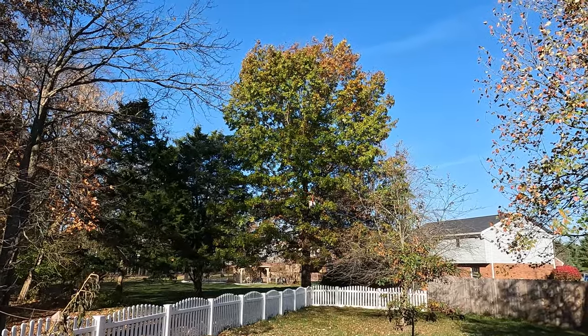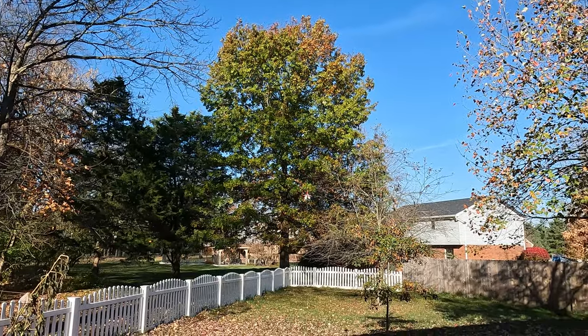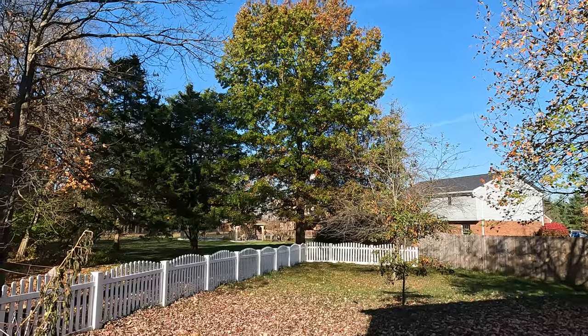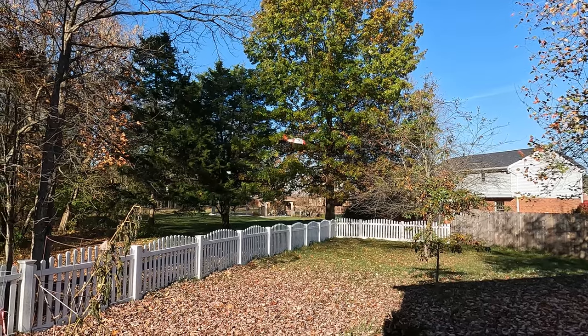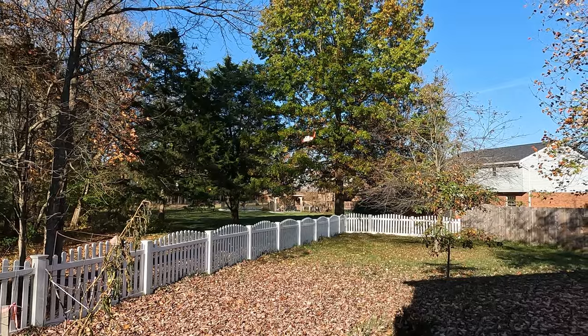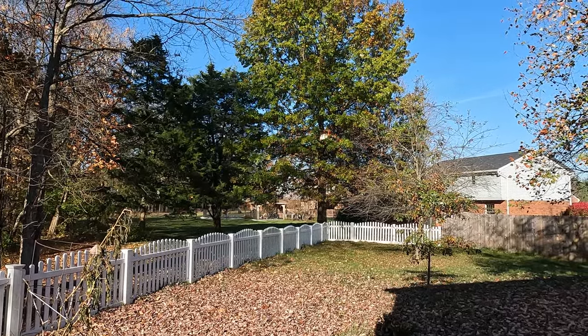If you try to fly this in the house, you definitely need some room. And it automatically pops up, so if your ceiling isn't very high it can pop up right into your ceiling. You'd have to be ready to bring it down quick — push down on the cyclic.